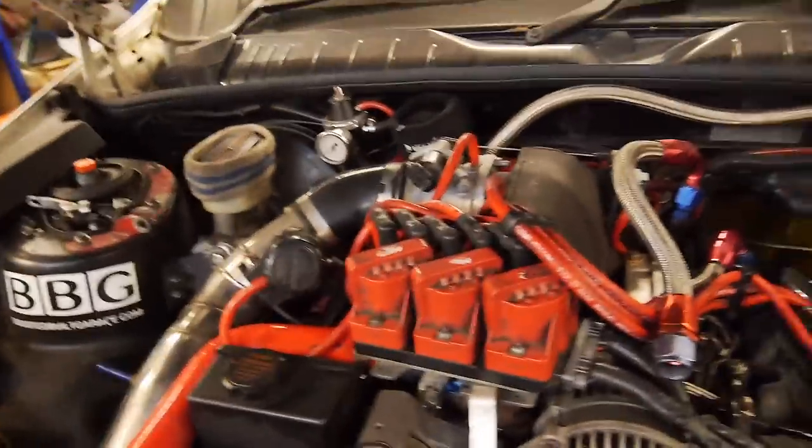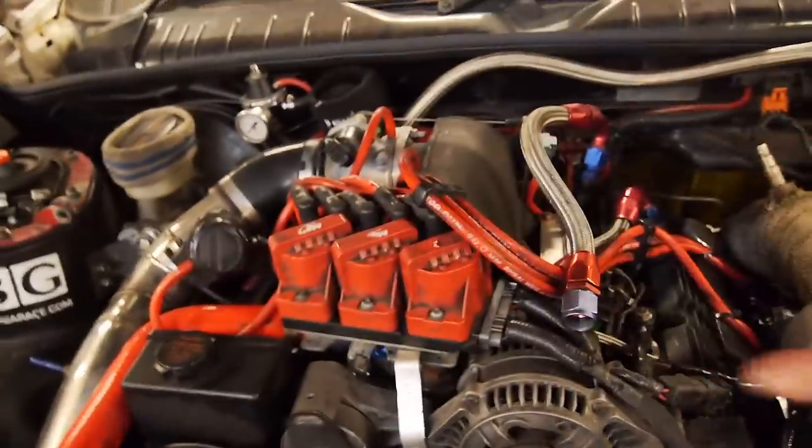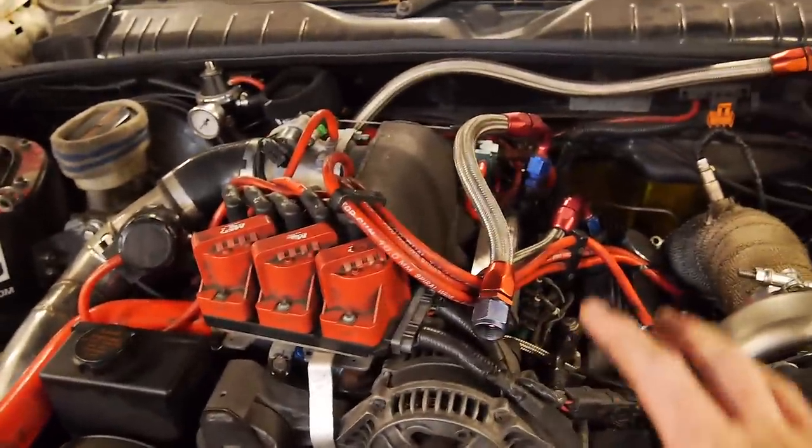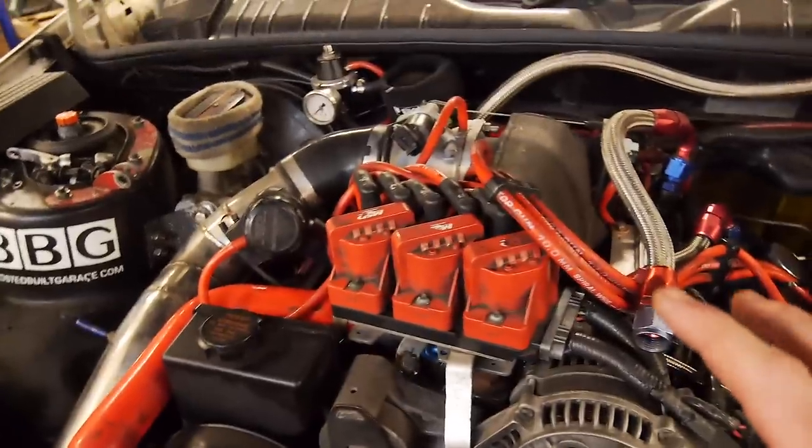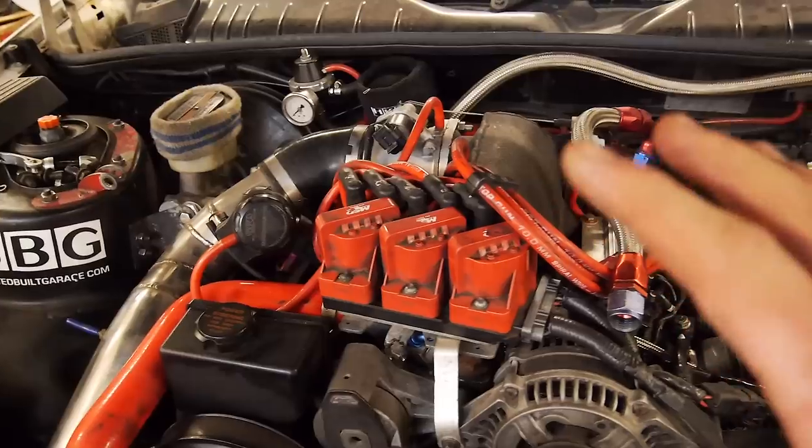I'm going to try to explain it as much as I can as I go along. My plan is I've still got to mount them all up. So once I've finished shooting this intro, I'm going to go and do that, then get onto the wiring. It's pretty straightforward, but I'm going to do it really properly.